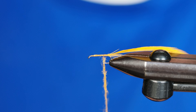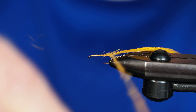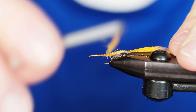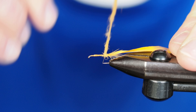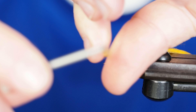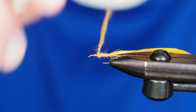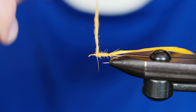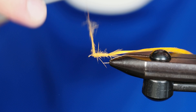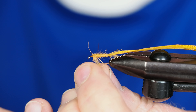Once I've got that dubbed on, I'll go ahead and stand it up and tighten it down a little bit. I'm going to take this right back to the base and make sure I get a good wrap right around the base, then travel forward with the dubbing, tightening it a little as I go. If I have just a little bit too much dubbing, I'll go ahead and pull that right off.